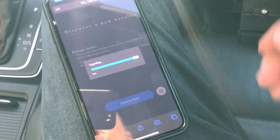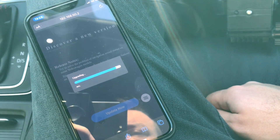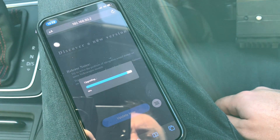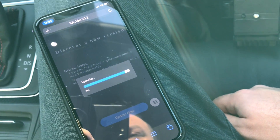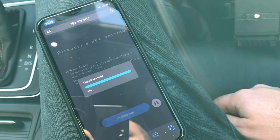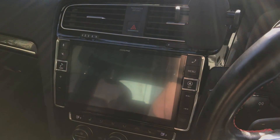The dongle is still showing red at the moment. As long as you've got a good mobile data connection it will actually update fairly quickly, because it's only about 4 megabytes. Upgrade successful — so now it's basically being rebooted.